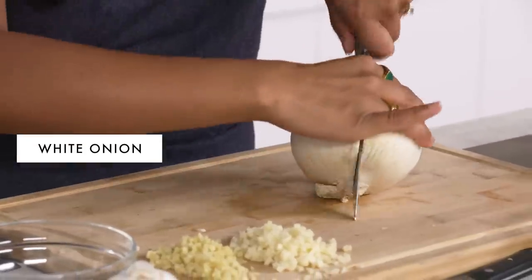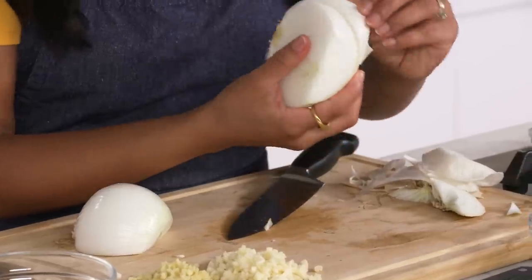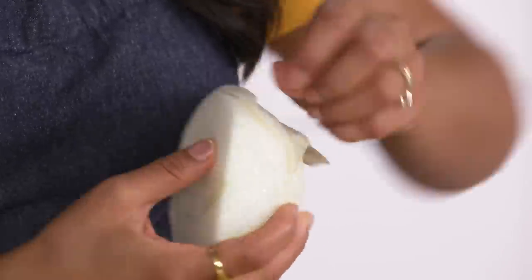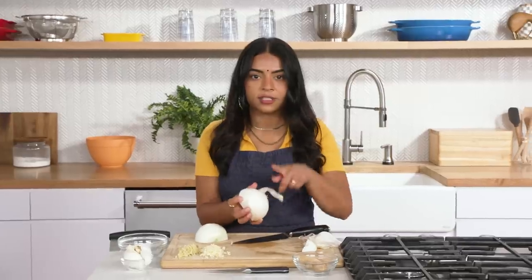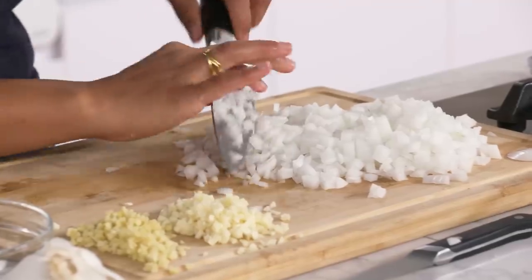Now I'm going to cut my onion. When you're peeling, it's important to go until at least the third layer, because if you leave that thin outer layer on, your knife would slip on it since it's slippery, and it also wouldn't cook down fully. So my prep is ready.